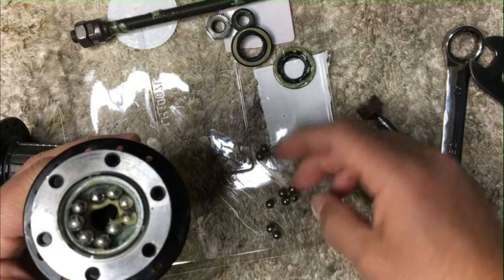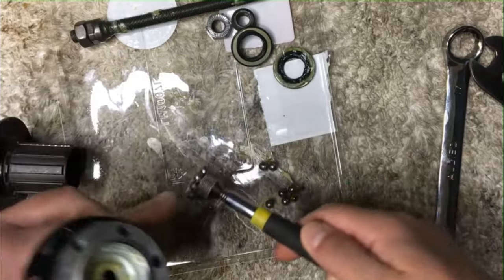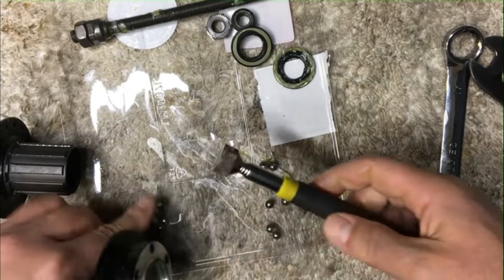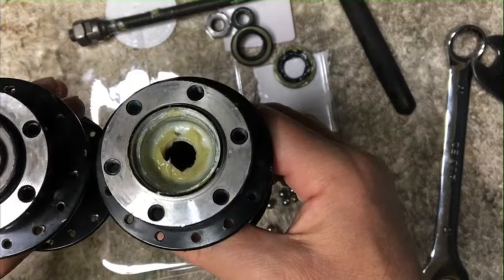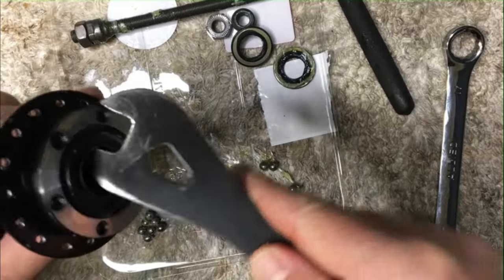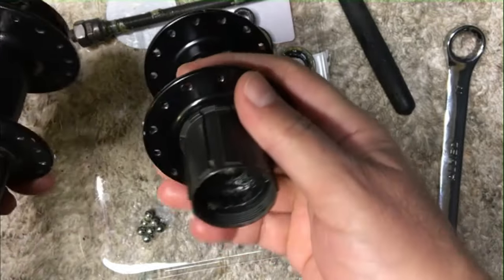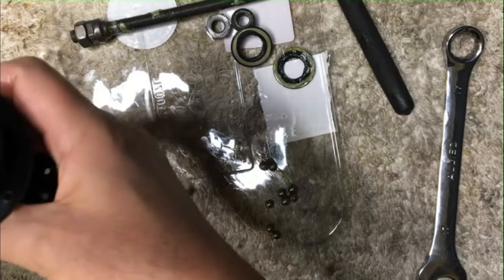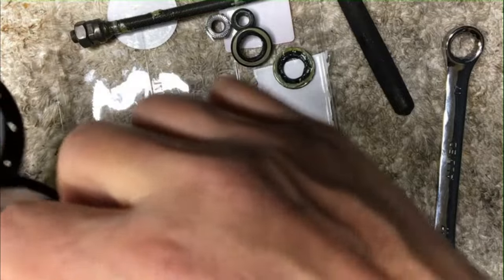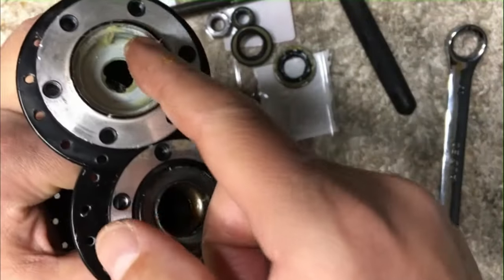Look how sticky that grease is — wow. It seems almost a shame because this hub was really, really nice. Just pull out our bearings and may as well reuse that grease. It's almost like it's the exact same hub. Take some of that grease and put it right into the transplant hub. The donor hub is good for just about everything — that grease is really nice.